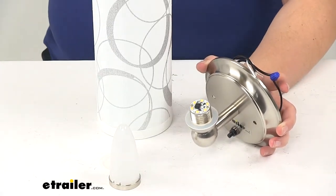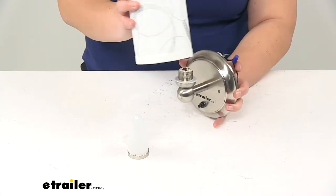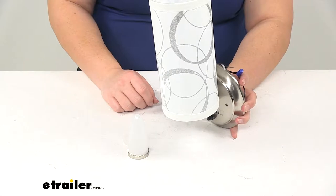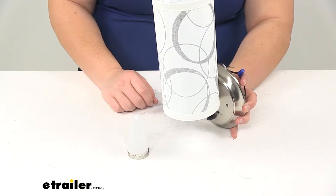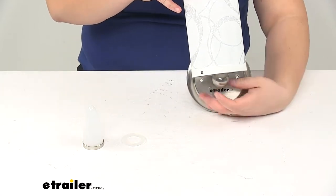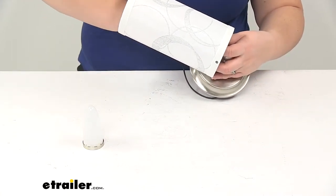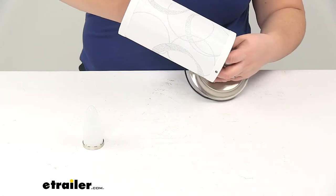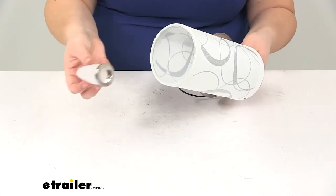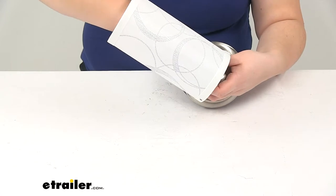I'll give you an idea of what that would look like. Again, this shade is not included with this light — it is sold separately, but you can find it here at etrailer.com using part number 277-000476. To reinstall it, you grab it from underneath, put our other washer back on, slide that over the diodes on the inside, and then thread this back on as well.